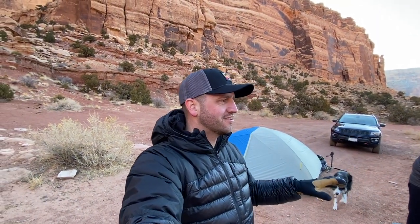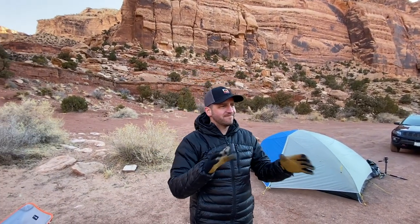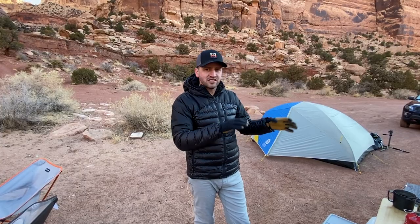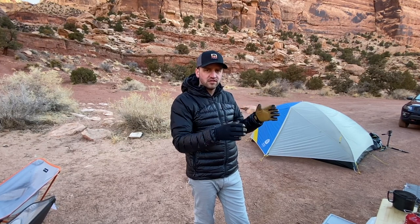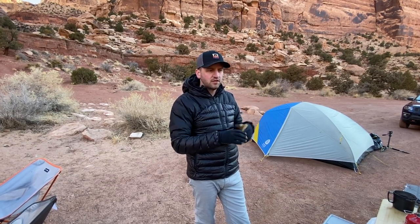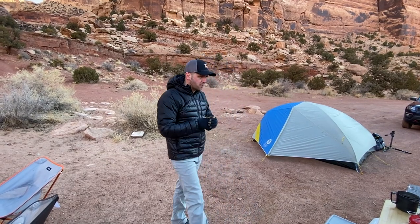Good morning everybody, welcome to the San Rafael Swell — the desert — on a beautiful winter morning. It is about 20 degrees out here right now, and I want to show you guys what I bring on a car camping trip. I've organized some new gear items for what I want to accomplish with taking my kids out this year, as well as out with friends like I'm doing right now.